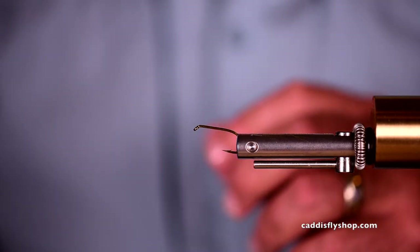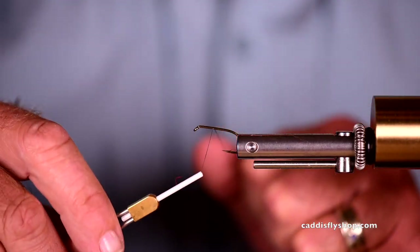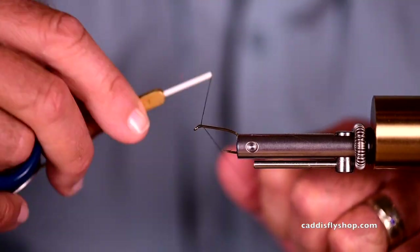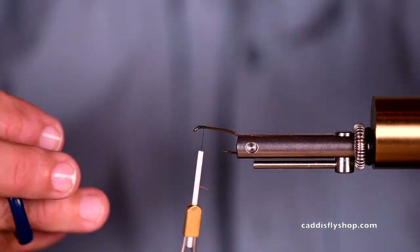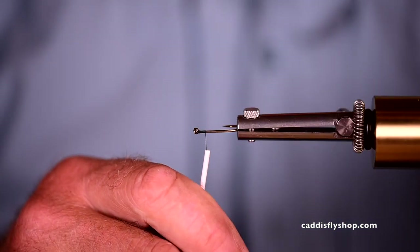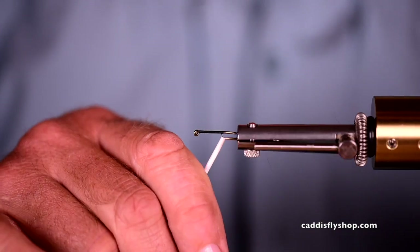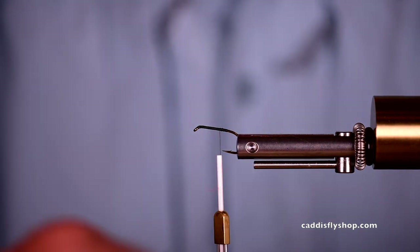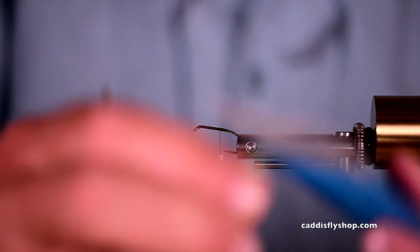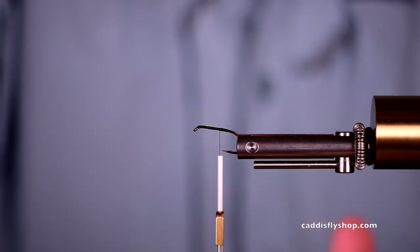This is what we call a bunny strip fly. It's interesting — the folks in England apparently fish this fly quite a bit in lakes. I think they're catching a lot of hatchery rainbow on them and they are apparently fishing this as a fry imitation.